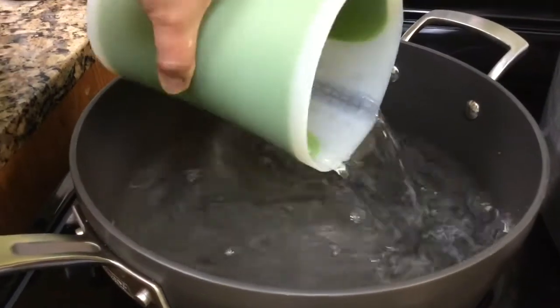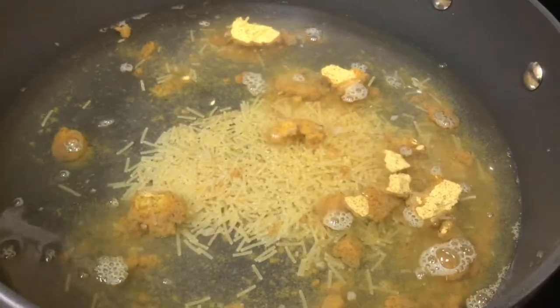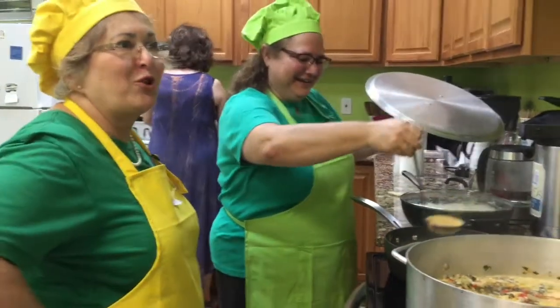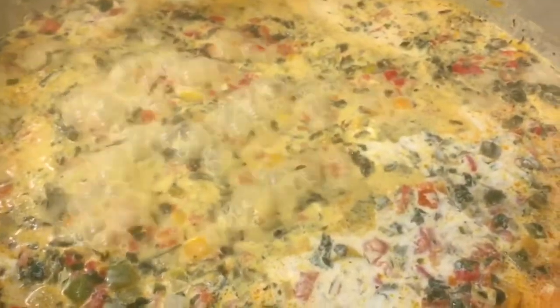We would use a fish broth here in this part. It's a porridge.